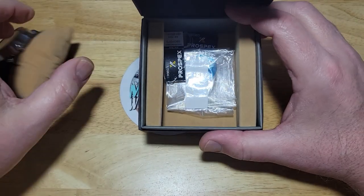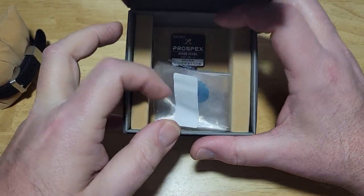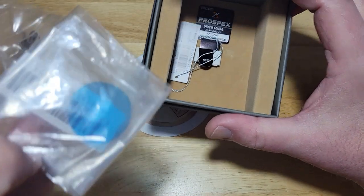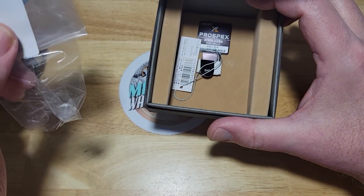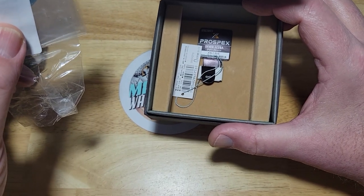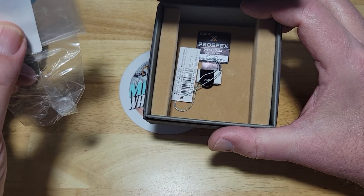In the box you also get the Prospex Diver Scuba tag, the little plastic the watch came in, and the hang tag. I even saved the blue sticker. I'm probably going to sell this — I know I'm going to sell this. I love it, it's just too small for me. So if you want to pick it up for a really good price, these are going really fast because people feel the same way — it's just a great looking watch.